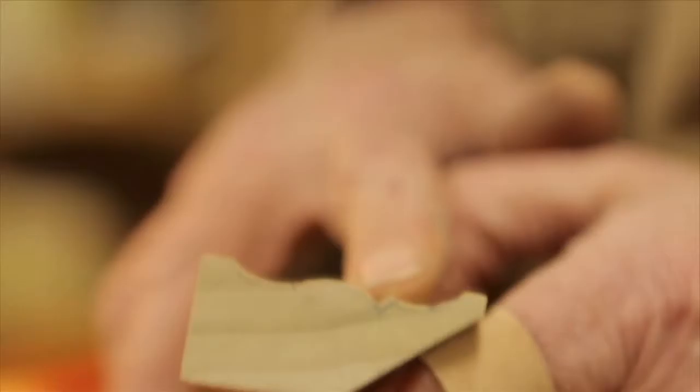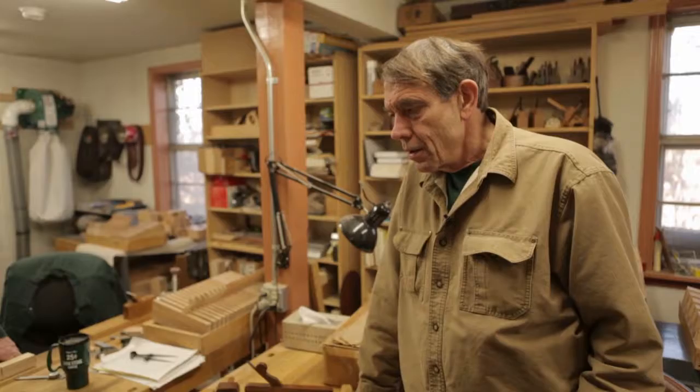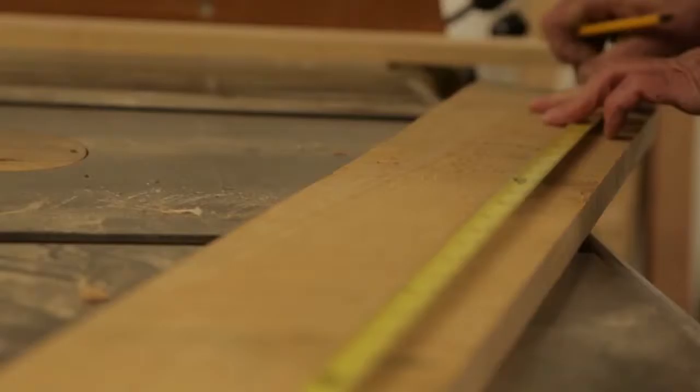Some of the moldings that you would make, I could make quicker with hand planes than you could make with machines. And I can make virtually any molding I want with a set of planes like this.